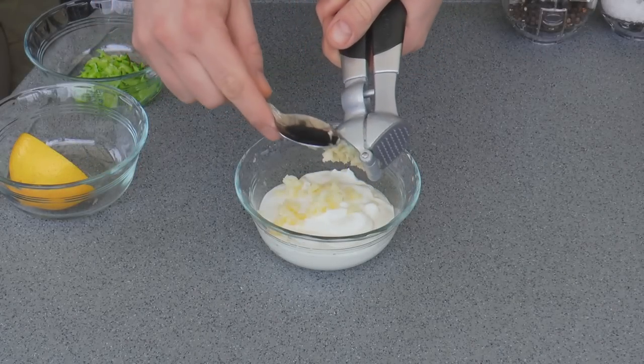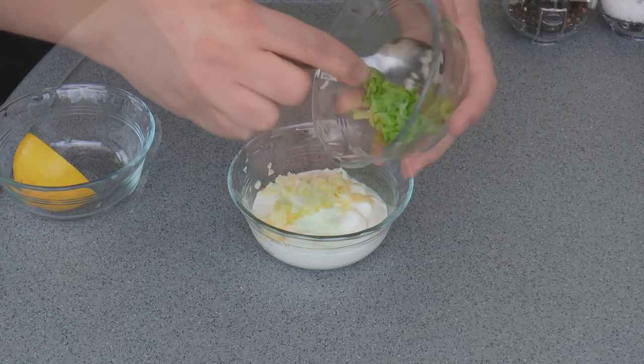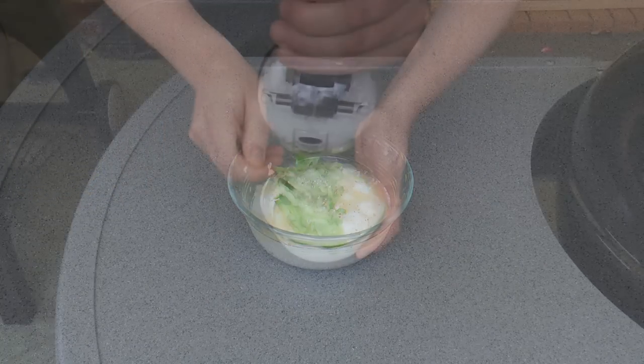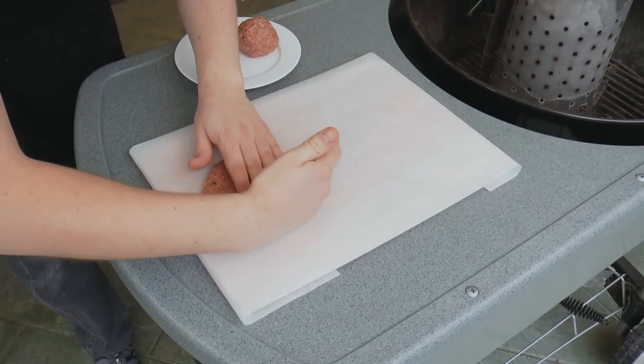Now I'm going to make up some garlic sauce. I've got half a cup of yogurt, four cloves of fresh garlic, and a couple of tablespoons of grated Lebanese cucumber. Add in the juice of half a lemon, season with salt and pepper, and then give it a good mix together. Again, this will taste much better the next day, so if you've got time prepare it the day before.